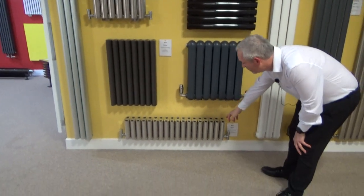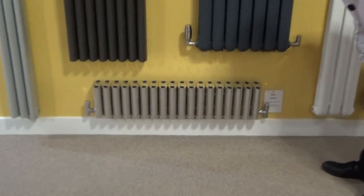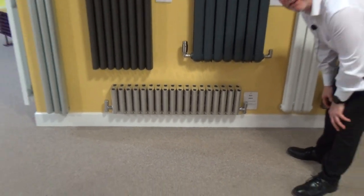This one here is the Ron. Ron's only 200mm high, so if you've really got a tight space, that's a great option for you. Again, fantastic heat output.